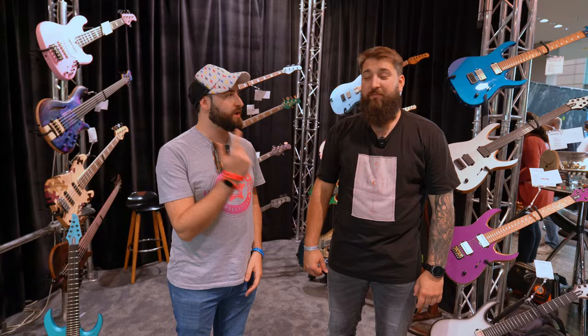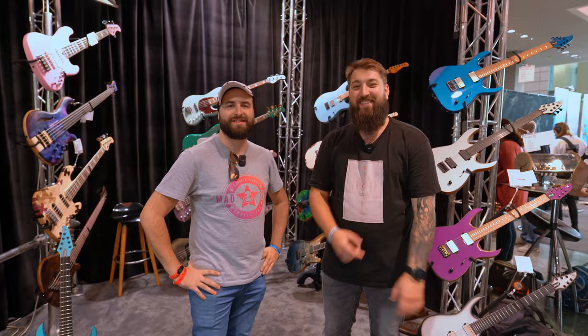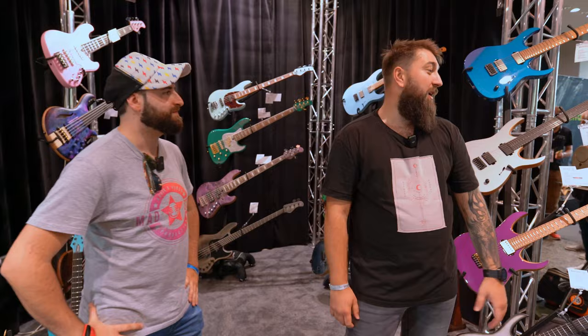Hi guys, I'm Mistyx, Bodymedia Production here at the Guitar Summit 2023 with Matthews from Mayoness Guitars. So let's introduce your company.